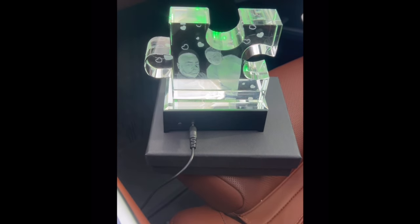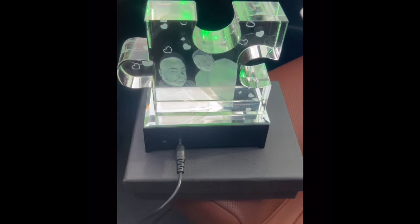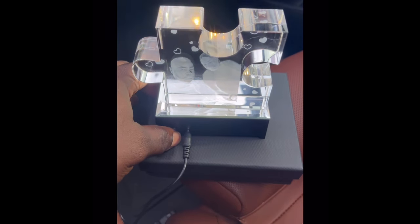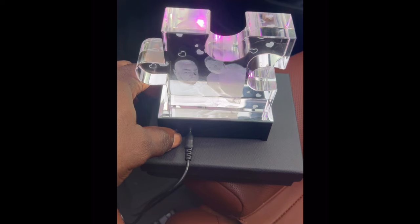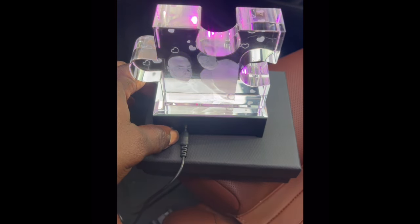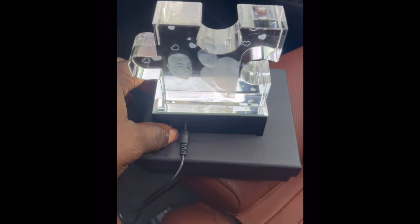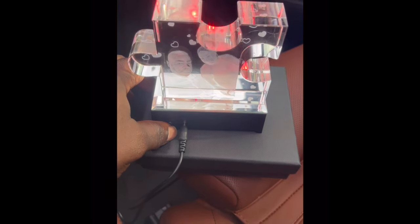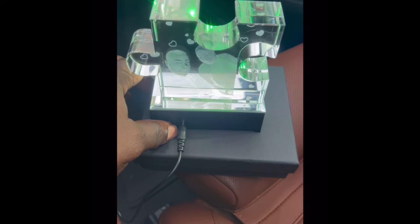All I did was send them a couple of pictures and they chose the best one. They also have different styles — there's a heart shape and different shapes and styles like that. When it comes to quality and the build, this thing is nice, thick, and heavy. I'm very, very impressed, and I don't get impressed with things that often, but this is awesome.